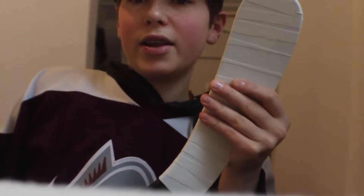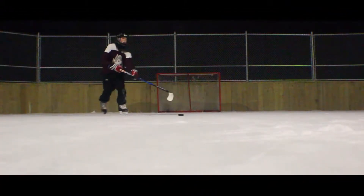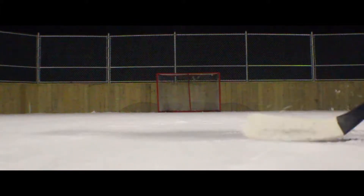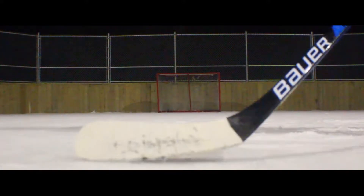And there we go. This is how NHL players — at least most NHL players — tape their stick. Now let's go test this out on the ice. I'll see you guys there. Let's go test this out.